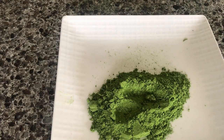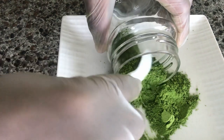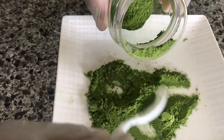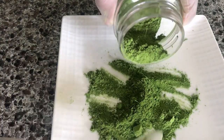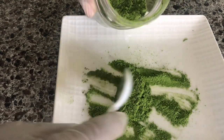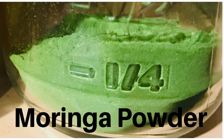Keep the moringa powder in an airtight container to preserve the nutrients. Store it in a cool dry place. Keep the container closed at all times to keep moisture out and preserve a longer shelf life. The powder is said to last up to six months without preservatives. I hope you find this video useful — if you do, remember to share, like, and subscribe. Thank you guys so much for watching.